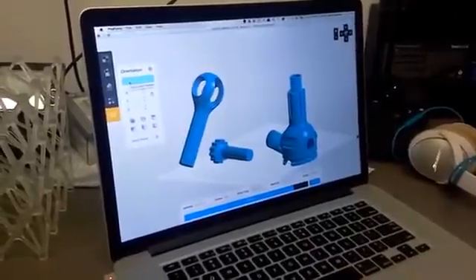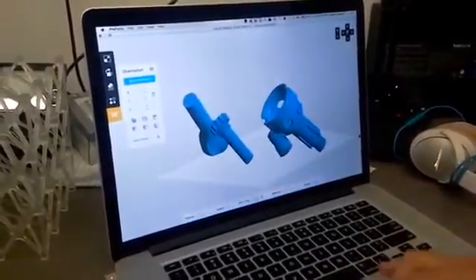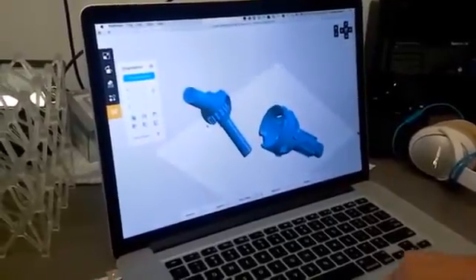First, we are going to orient the part. An algorithm decides, just knowing the print process, how the parts should be oriented best.